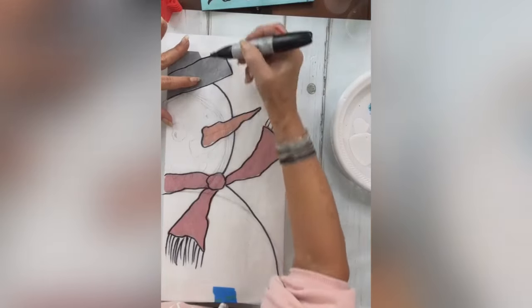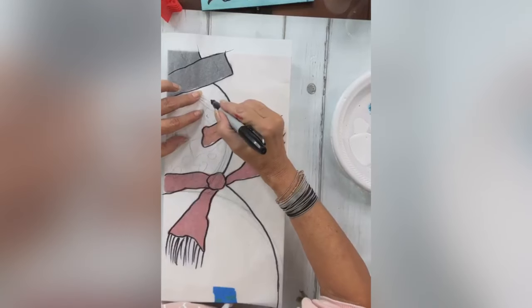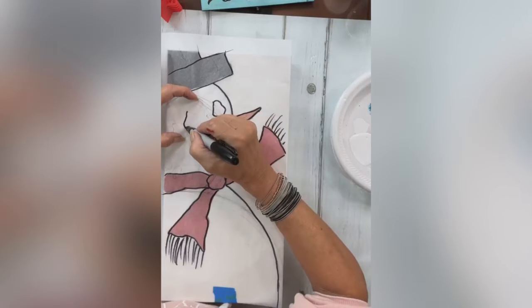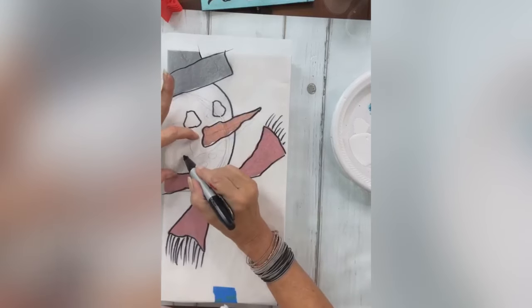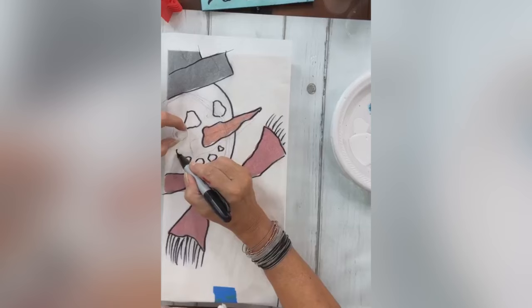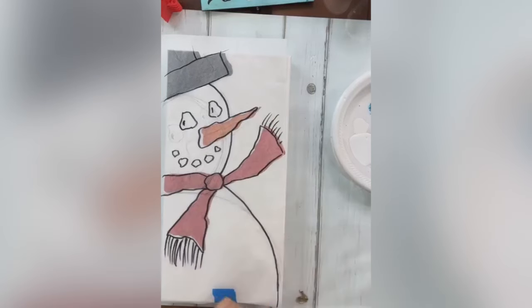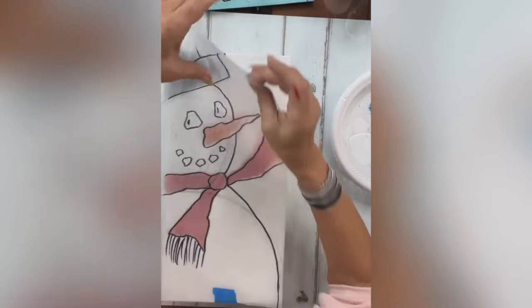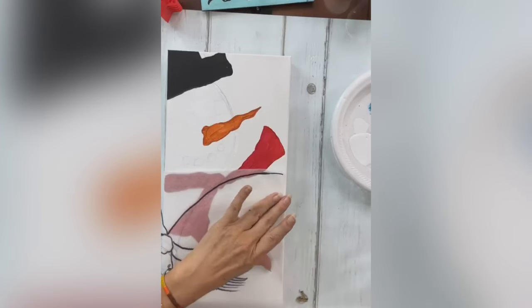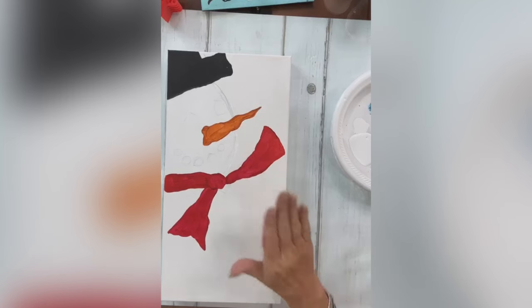This is what you get when you're a member of the Shattered Circle — this is what we call a tracer. It's a printable PDF document you can download and print right off your computer. So that's one of the benefits of being a Shattered Circle member. Let me find his eyes and his mouth. We have some little black glass that we're going to use for his mouth. I'll erase all the pencil marks before I scan it.